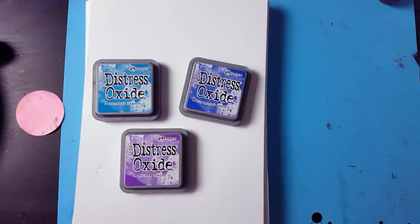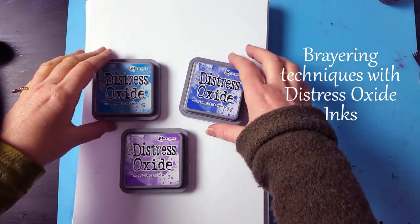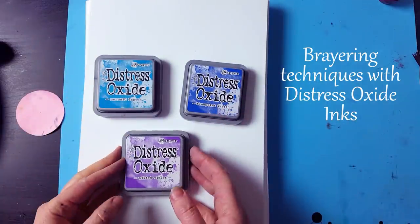Hi everyone, this is Tracy from Lavinia Stamps and I'm going to do a tutorial on braying with the oxide inks.